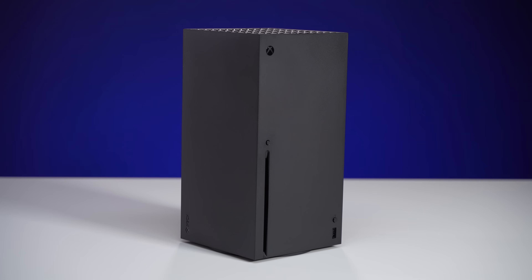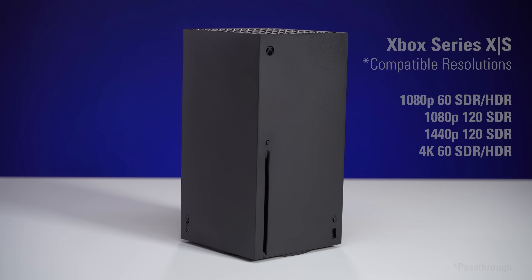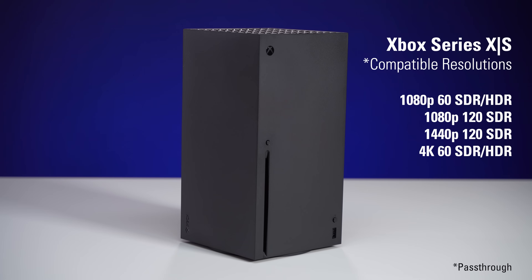And for Xbox Series X and S, with these systems you have 4K 60, 1080p 120, and 1440p 120 as output options. So out of all the systems, you have the most flexibility with the Xbox Series X and S when using it with HD60X. The only thing to note is there are some Xbox games that will run 120 FPS on the Xbox Series X but not the S, and not every game will necessarily support 120 FPS output.